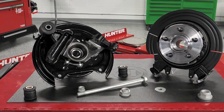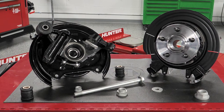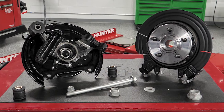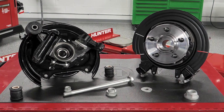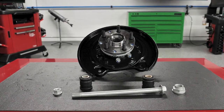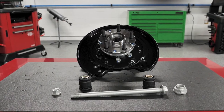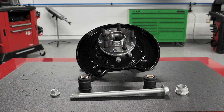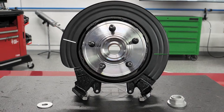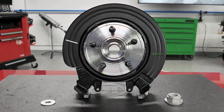Loaded steering knuckles from Dorman are designed to make these repairs easier and more predictable, with the bearing, the knuckle, and all the other application-specific components pre-assembled and ready for installation right out of the box. The loaded knuckle assembly comes pre-pressed, so there's no need to use a hydraulic press to remove the old bearing or press in the new one. That opens up this repair to shops of all sizes and makes it much more accessible to DIY customers.